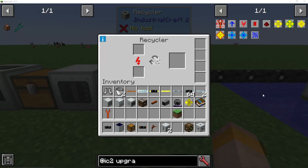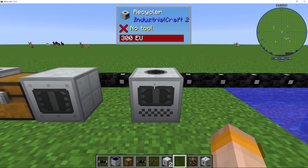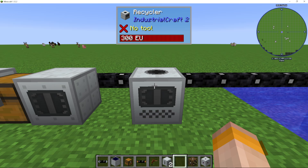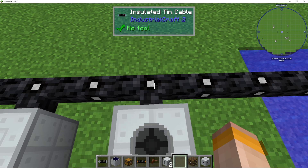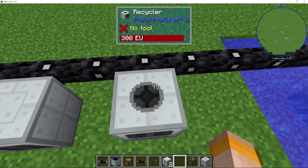I'm going to show you how to use the recycler here in Industrial Craft 2, otherwise known as IC2. First things first, what voltage do we need to give it? We need to give it low voltage, so tin cable would be the best option.